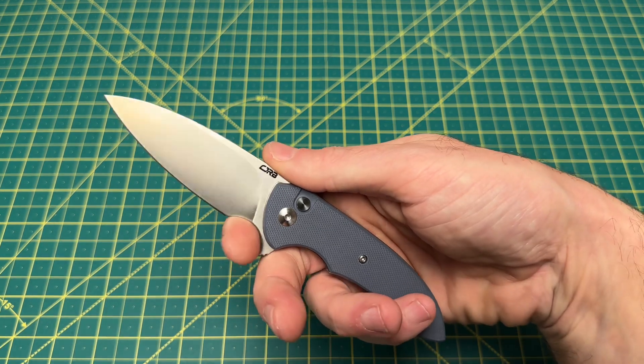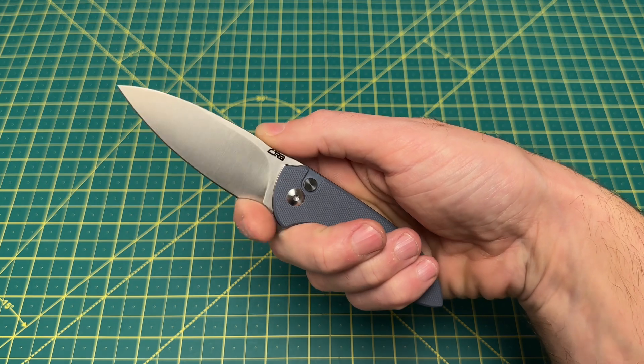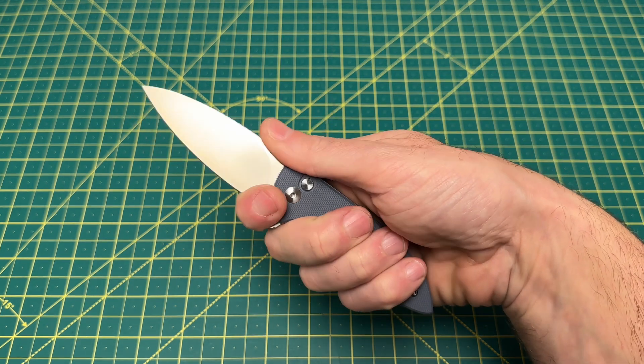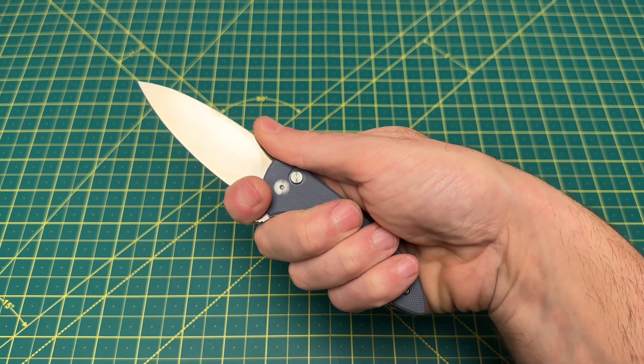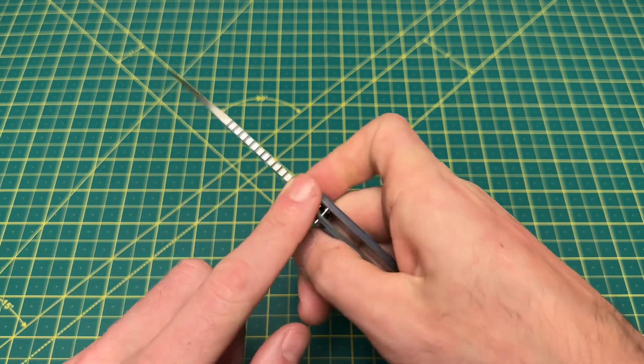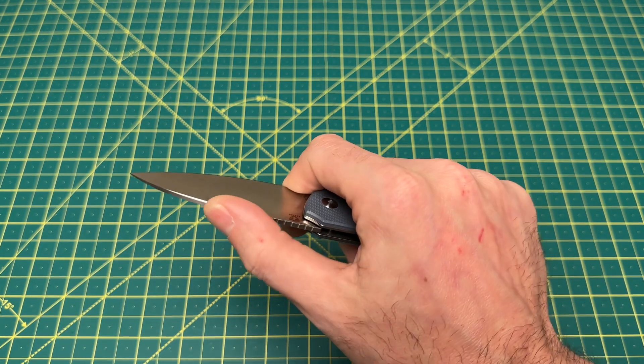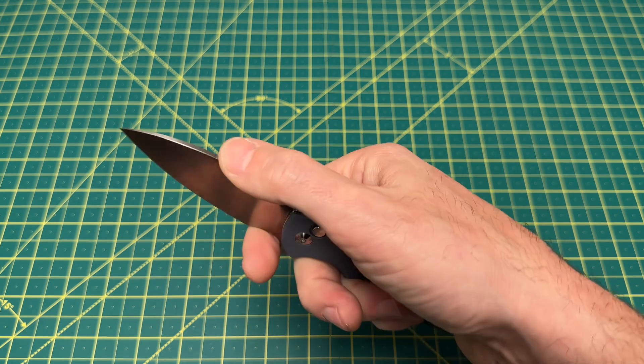The finger choil I think will be good for a lot of people, maybe not everybody, but I personally like it — it's just big enough for me; any tighter and I probably would have had an issue with it. Back here you've got a lot of jimping. It looks nice, but I wouldn't really call it that functional — it's just not very grippy or tacky.